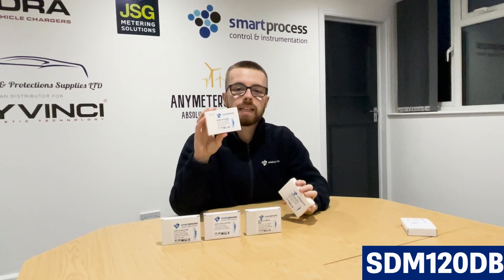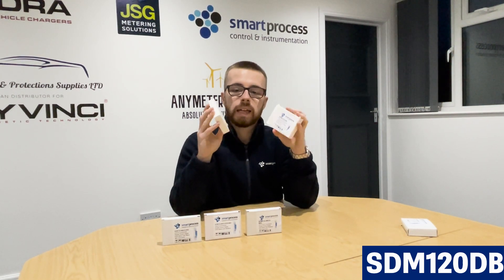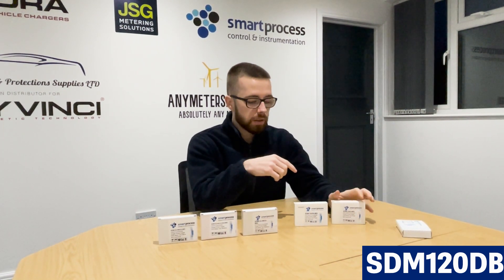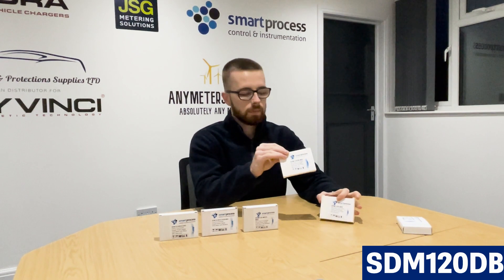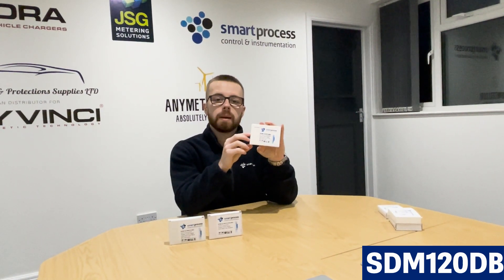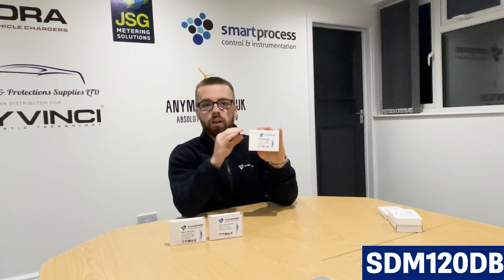The next up on the list is the SM120DB. The difference between the D and the DB is that the DB has a back clip display. Other than that, they're the exact same meter. The back clip display basically means you can see it better in darker scenarios — if it's very dark, you might want a back clip display to view the readings. The SM120DB is actually really good for heat pumps as well. We have a few customers that use these meters in their heat pumps to monitor the amount of energy being used to convert cold air into hot air to heat your home.